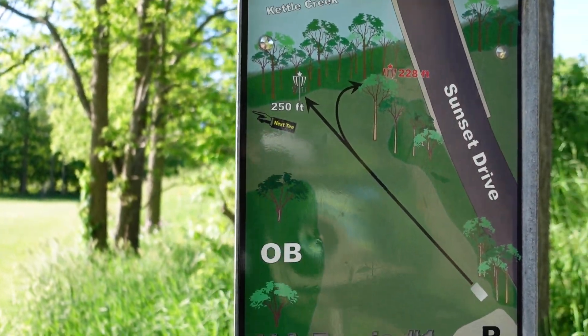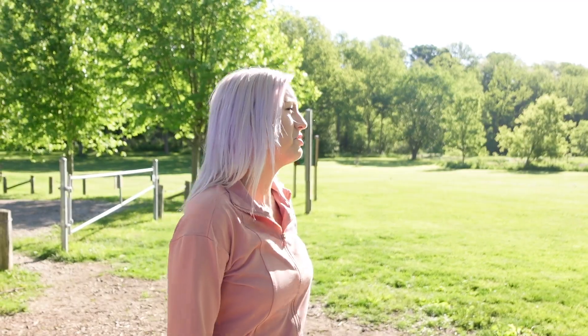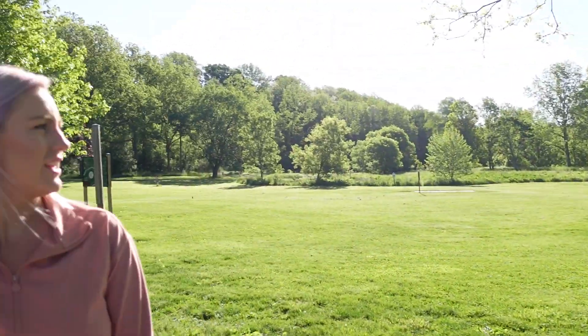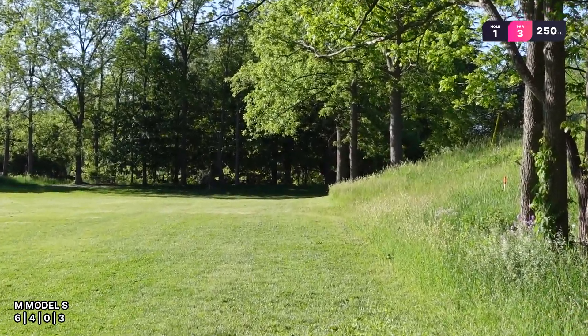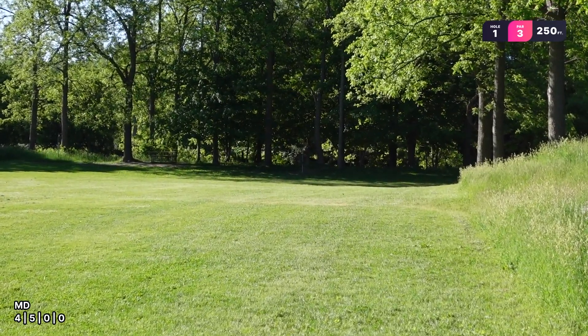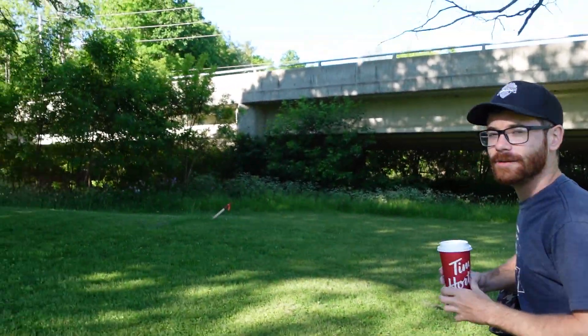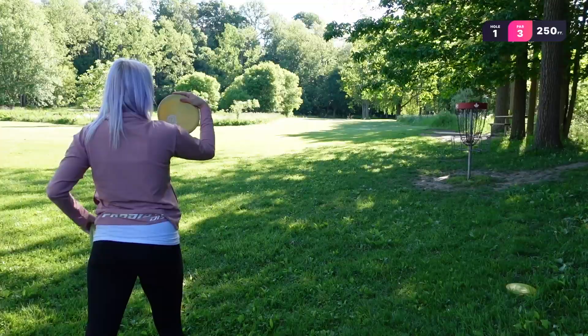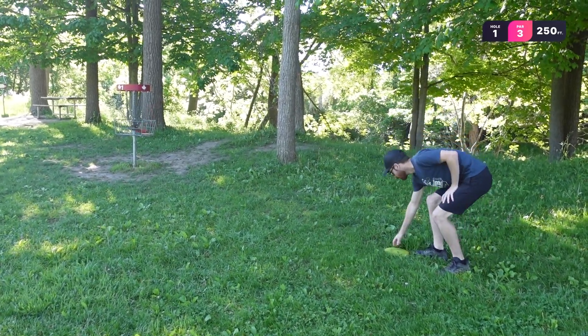Hole one is 250 feet, just straight ahead. That one's out further than the one over there. And there's like a stream behind — pretty basic shot, just straight at it. A little Yankee. Beautiful, nice. This park is so nice — the stream goes all throughout. It's in like a gully, really cool. Kind of protected from the wind. Chris's CTP. Oh, good catch. Nice. Good start.